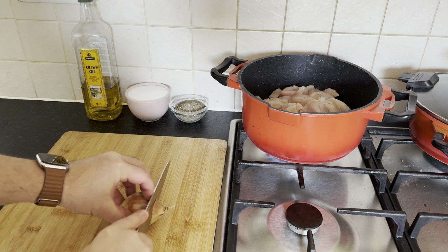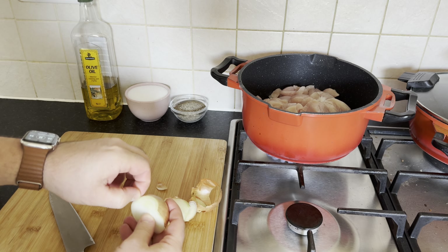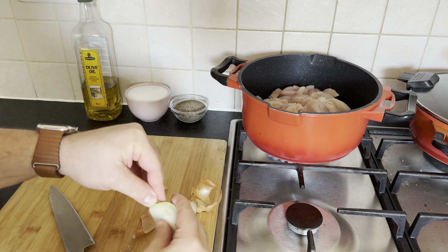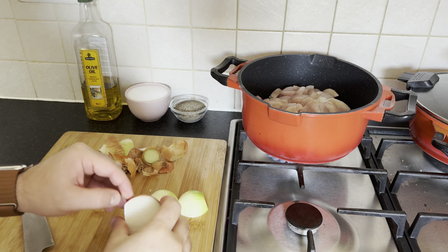After obtaining a crisp onion, deftly peeling away its layers and skillfully cutting it into desired pieces, proceed to introduce these aromatic slices into the pan with the succulent chicken cubes, infusing our culinary canvas with a symphony of flavors.